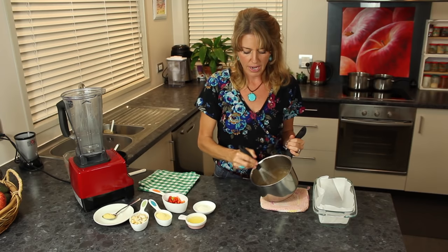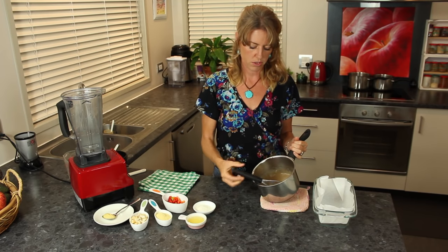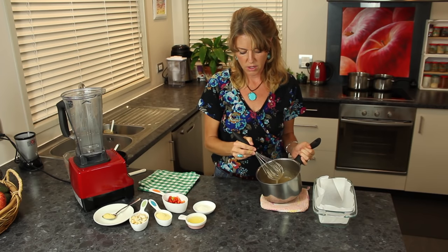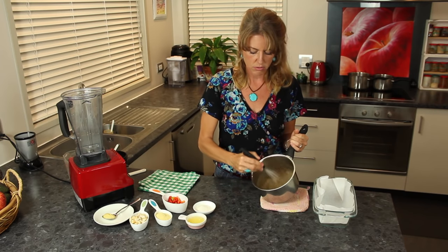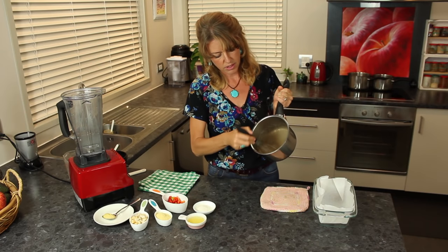It's based on agar agar, which is just a powder — you can get it in a flake form too. This calls for five teaspoons of agar agar and a cup and a half of water, and you cook it for about five minutes on the stove, whisking it every once in a while, and it comes out looking like this.